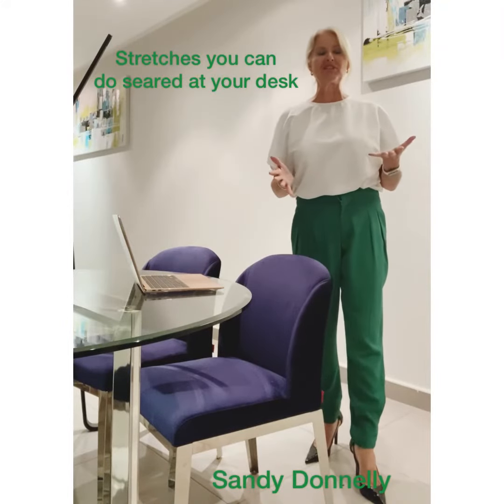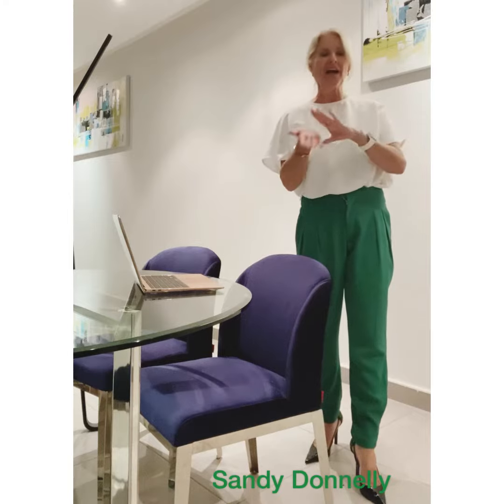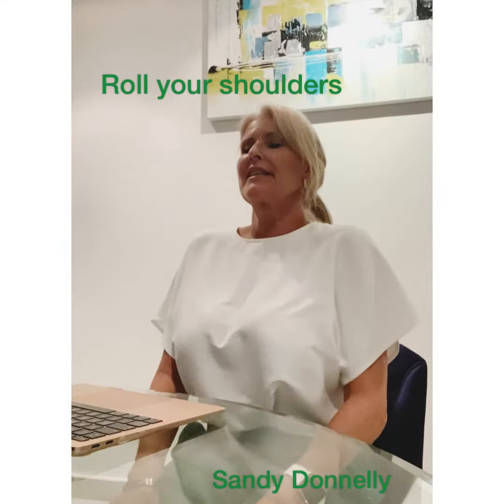If you spend long periods of time on your computer, you're going to experience some neck, back tension, and wrist tension. So here's a few exercises you must do. Just roll your shoulders back and down, sitting nice and tall, and then just bring them forward.